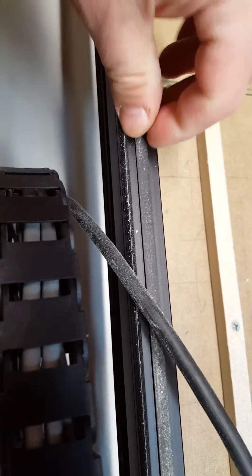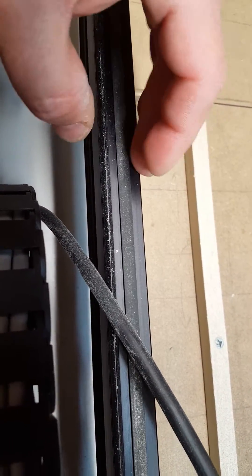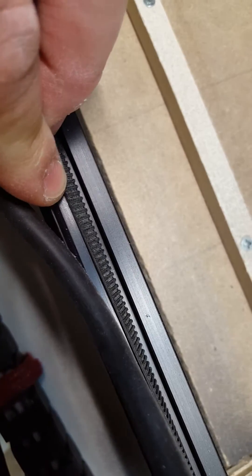Same thing with the belt on the Y-axis — again I'm just barely touching it. And if I turn the belt over, you can see other than the dirt that's in there, they're not worn. I haven't had any problems with it. I'm just barely touching it.